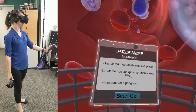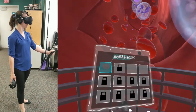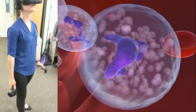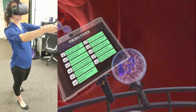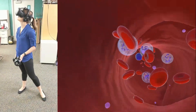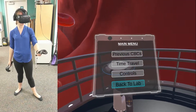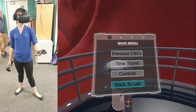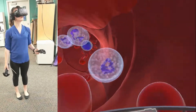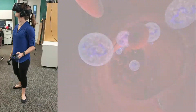Great job! I recommend not spending too much time in miniature form as the results can be undesirable. So, whenever you're ready, open up your handheld menu, navigate to Transport Mode, and select the Back to Lab option. Just as before, hold still. You may feel a bit strange, but everything will be okay. At least I hope so — just kidding. And we're off!